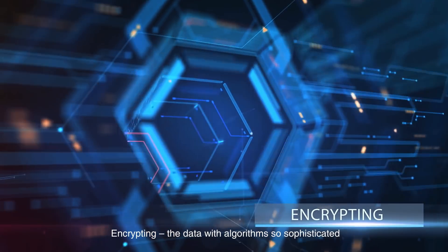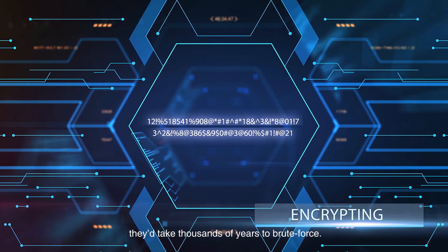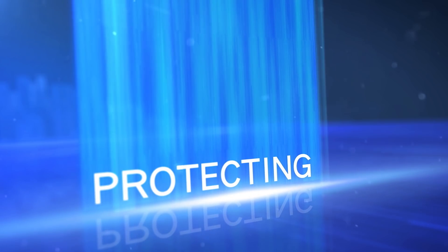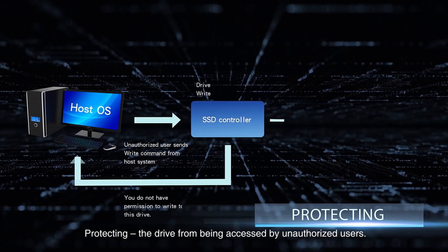Encrypting the data with algorithms so sophisticated they'd take thousands of years to brute force, and protecting the drive from being accessed by unauthorized users.